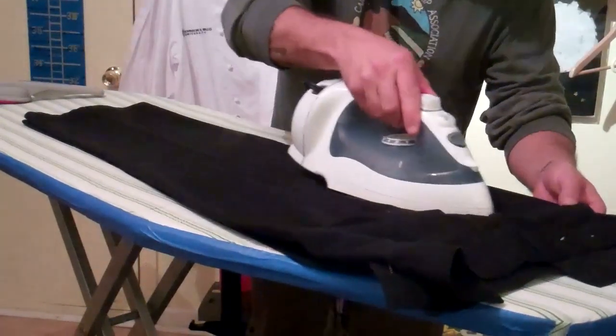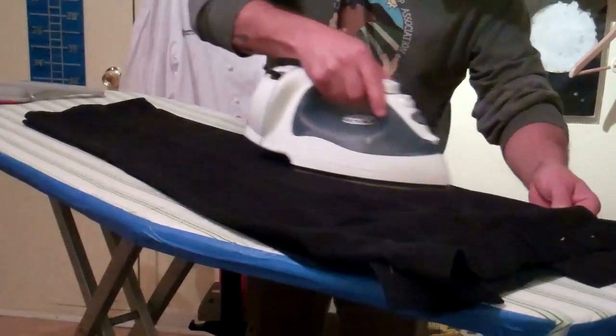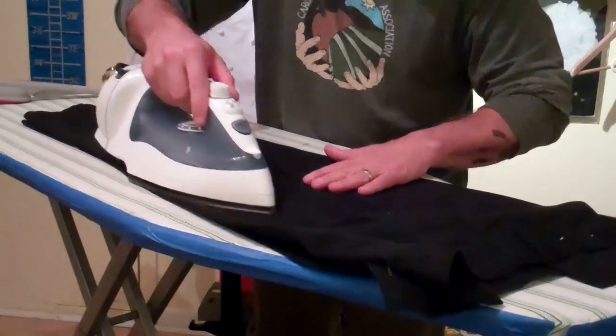Then just iron them so you get a nice crease in the middle of the leg. Do the same thing on this leg.